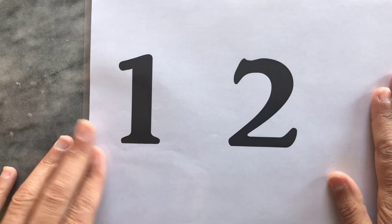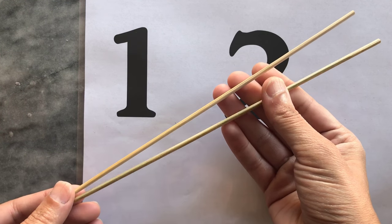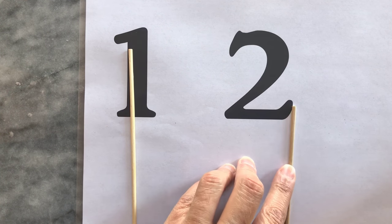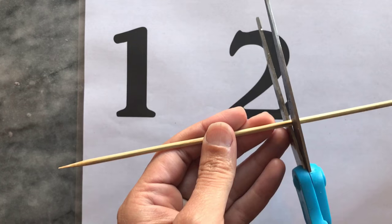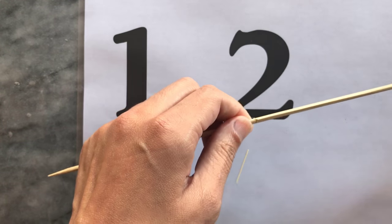I popped my image into a plastic document cover, as this will be the surface I'll be working on. I'm creating number decorations that can be inserted into the surface of the cake to stand upright, so I'm using wooden barbecue sticks which I trimmed down to size. I use a pair of scissors to score around the wooden stick and then snap it in half.